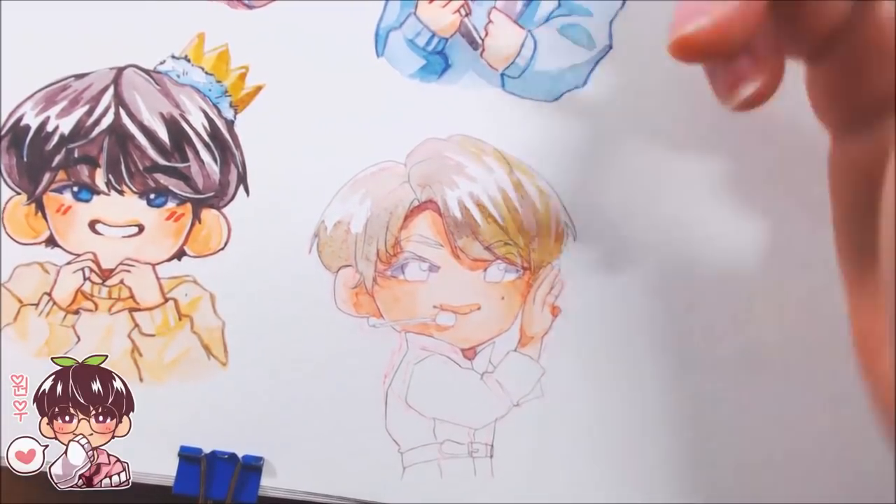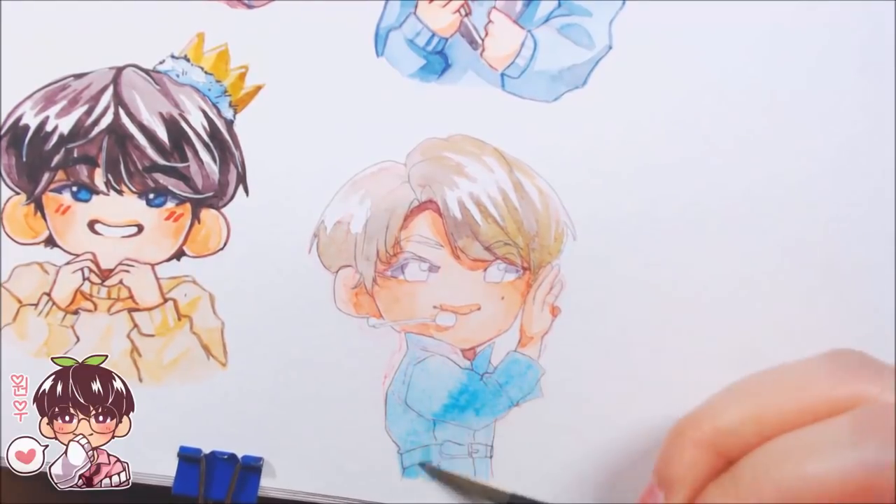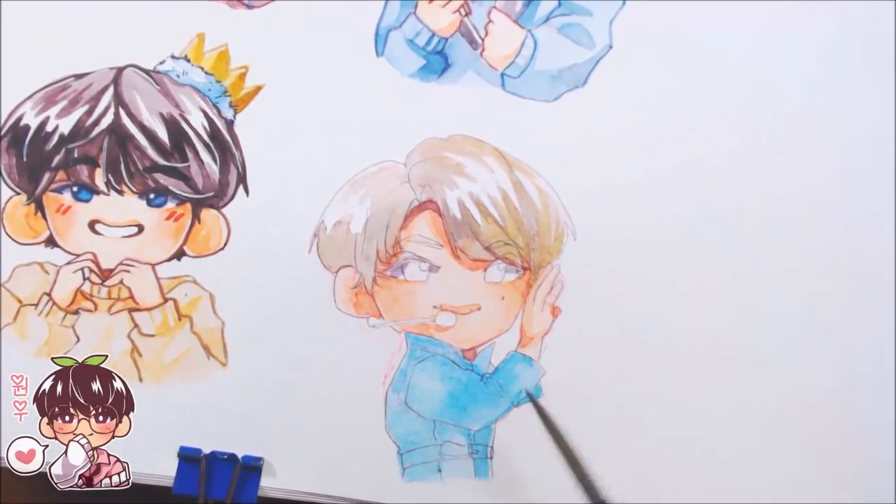The second chibi I'm drawing is June. He looks fairly cute, but I don't want to mess up his face — he's too handsome.